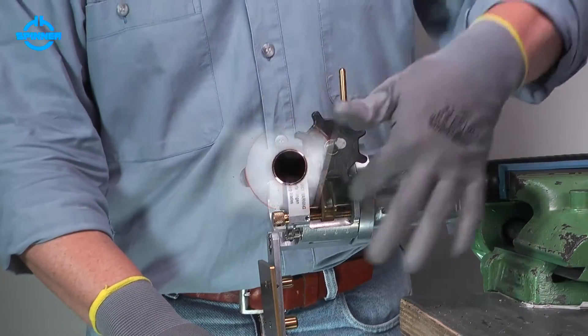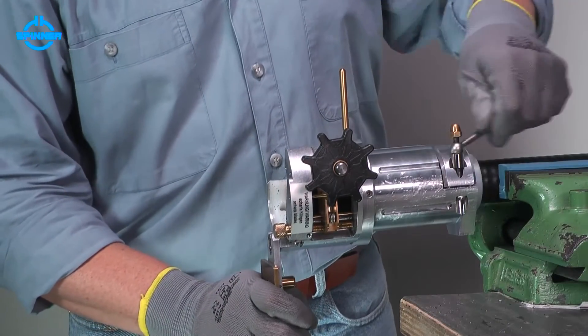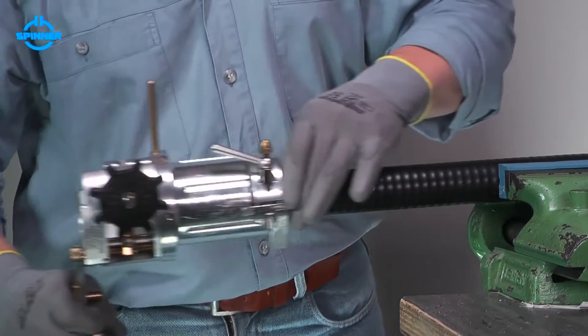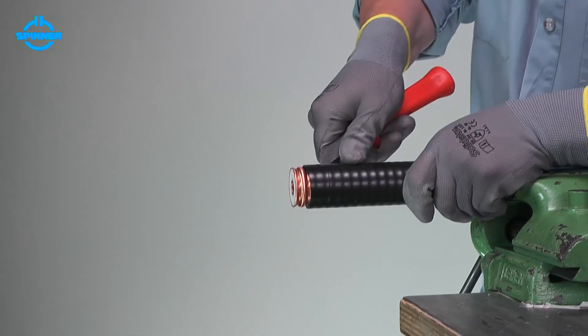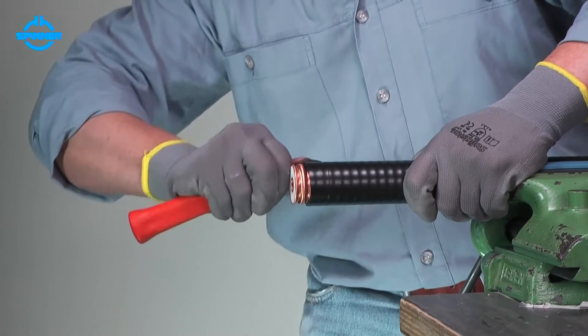Turn back the feed handwheel, open the clamping lever, and remove the trimming tool. Then remove the jacket with a knife to the slit.